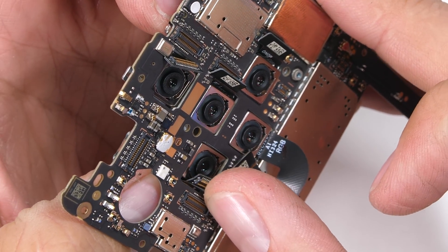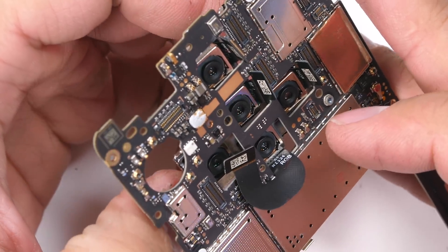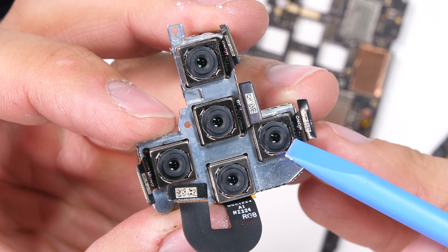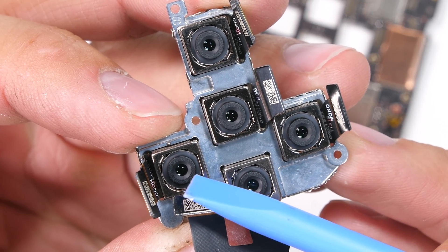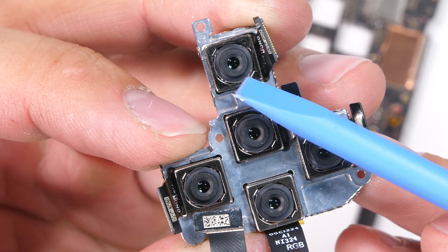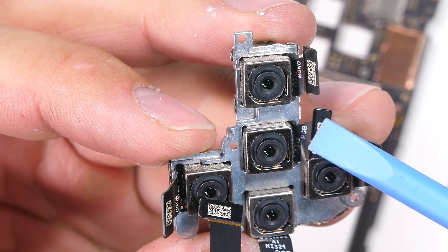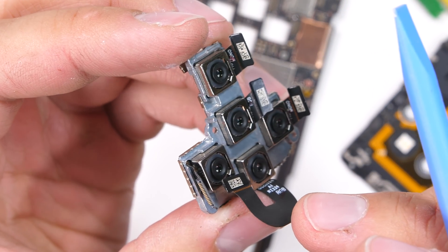Since all these cameras do the exact same thing at the exact same time, it's super important that they are all sitting in the exact same housing. If any one of the cameras was out of position, it might mess up the image the phone is trying to stitch together. Each camera is housed in the same solid block of metal. None of the cameras have OIS either — if they were all independently optically image stabilizing at the same time, it would be even more difficult to stitch the images together. The bottom and center cameras are RGB color cameras, and the outer cameras are mono black-and-white detail cameras. It's a pretty cool setup — I'm a fan of new innovations even if they don't always go mainstream.